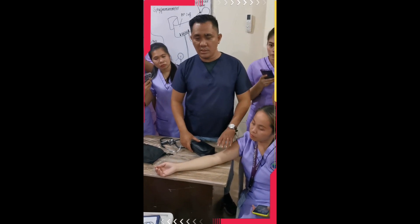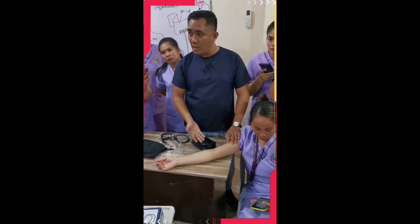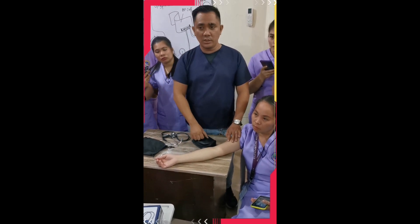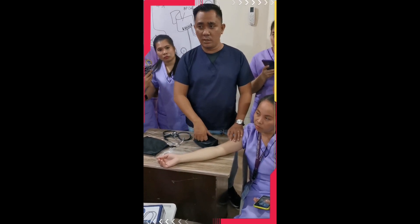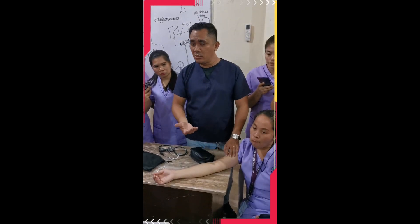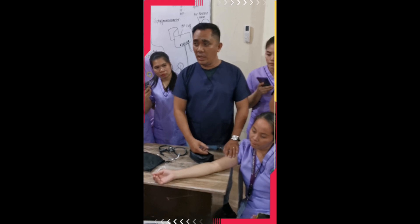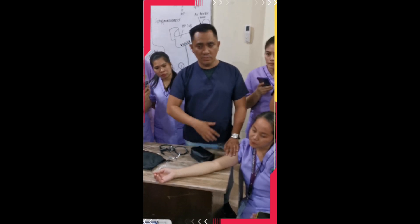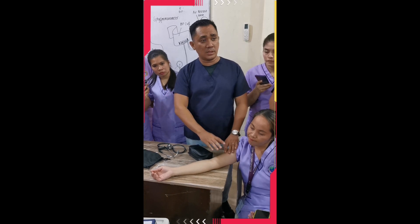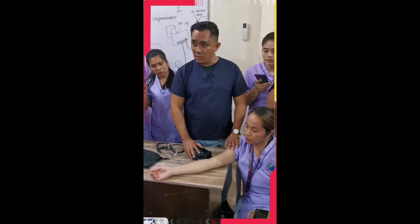If your patient doesn't have any idea of their previous BP, then go with 160 to 180. Do not go beyond 200 — unless your patient is already diagnosed or suspected for high blood pressure, or has underlying conditions that cause increased blood pressure. But if there's no idea, just go with 160 to 180. Going beyond that will cause discomfort to the patient.